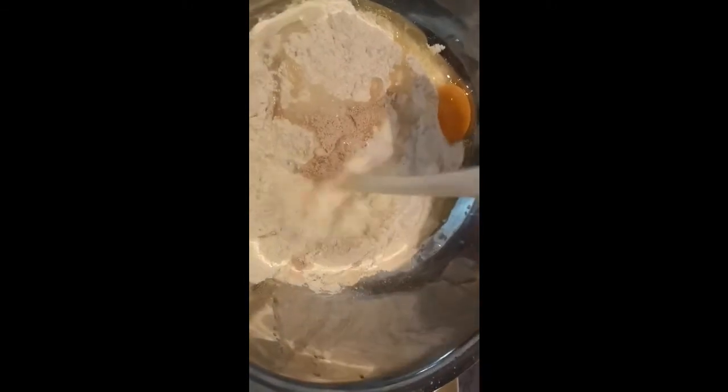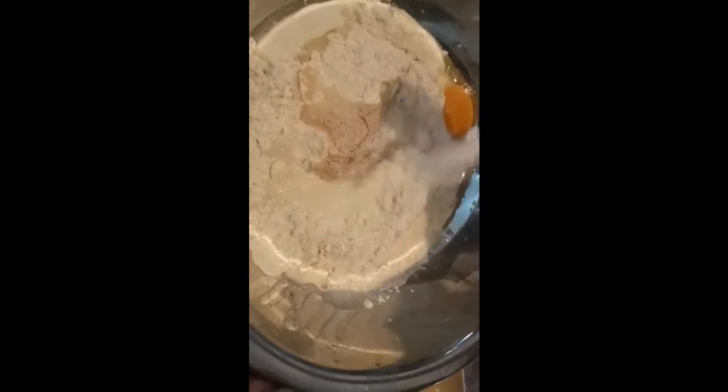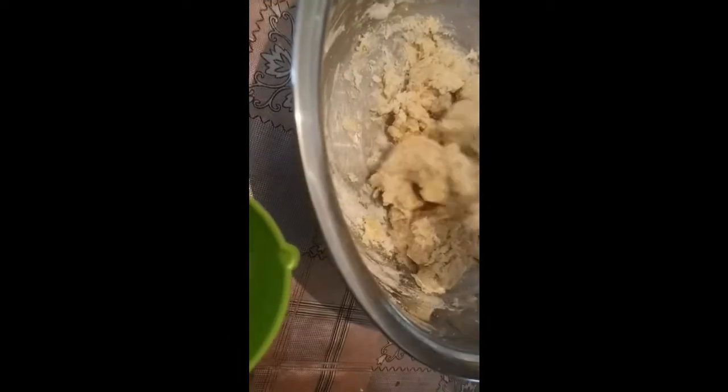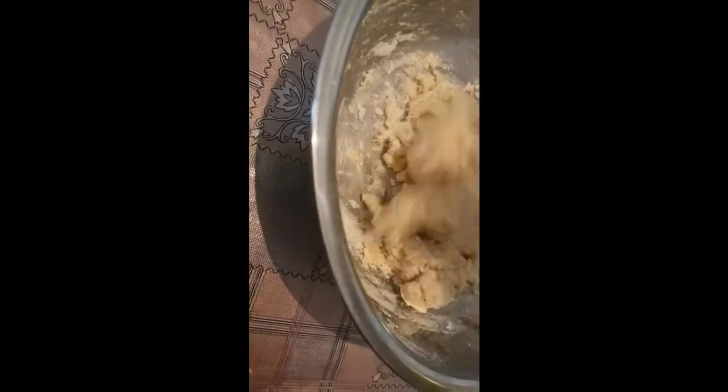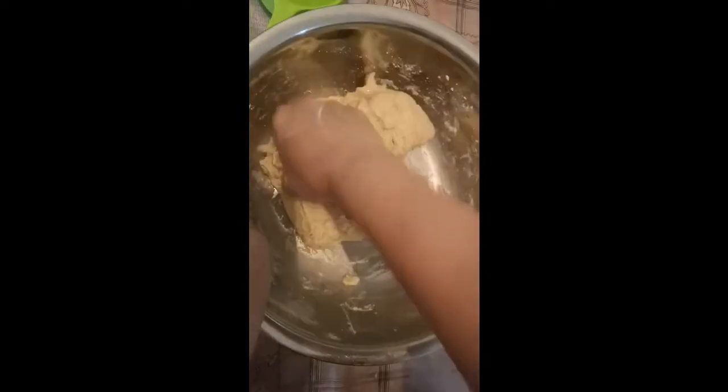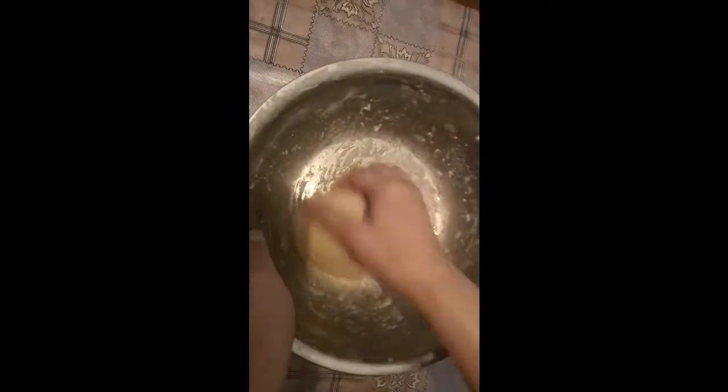I add 2-3 bowls of water. So the dough is ready now.